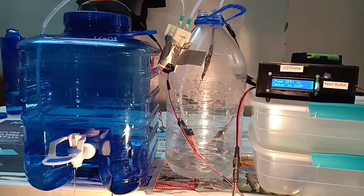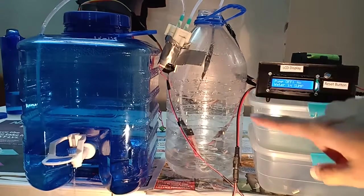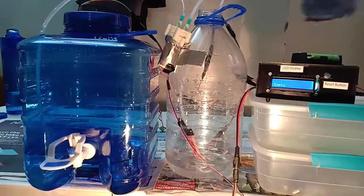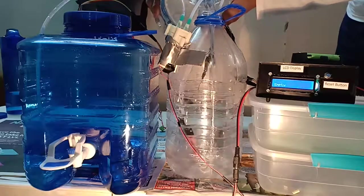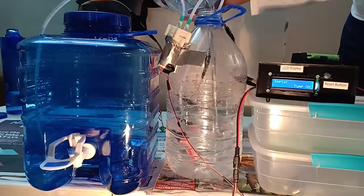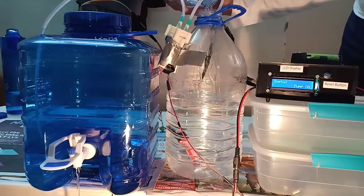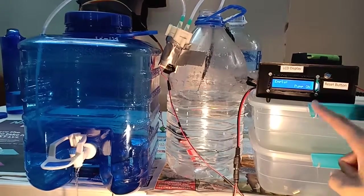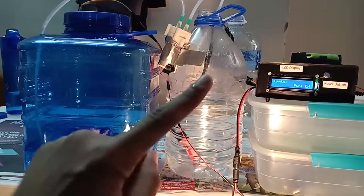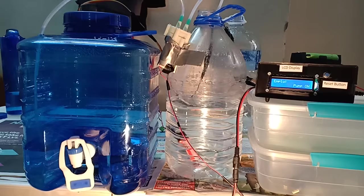Now you can see it's draining very slowly because it's going below the level. I'll put some water in the sump so the pump can start. You will see it will maintain the level. Now the display shows the pump is on — the tank was draining slowly but now the pump is pumping water in so it's draining fast. You can hear the pump is on.